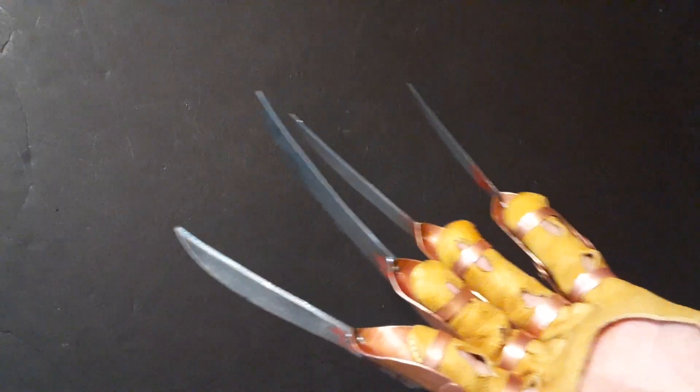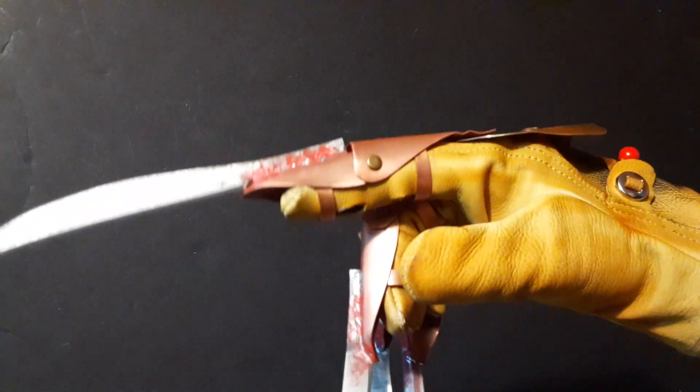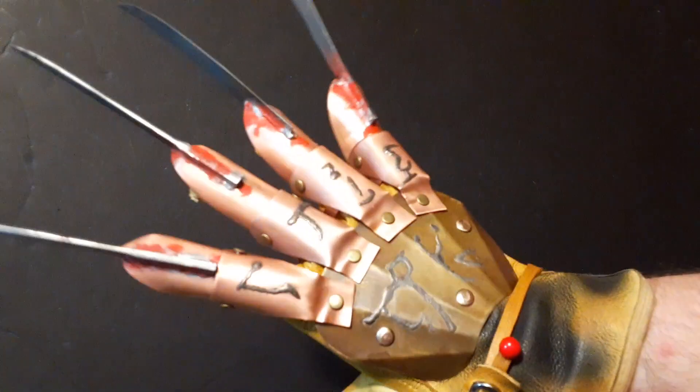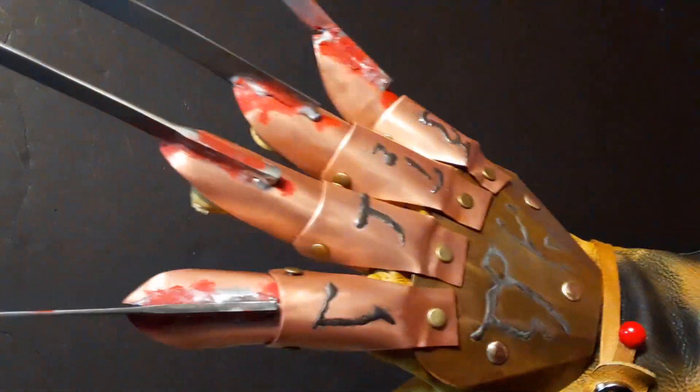For those of you who are wondering, my orders list is cleared right now if you want to place an order. I might be starting another glove sometime next week — not sure which one. Might do the Part 2 promo next.